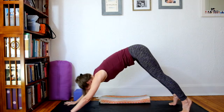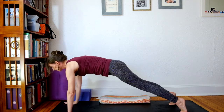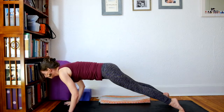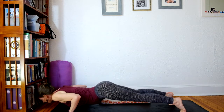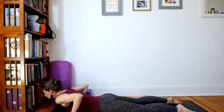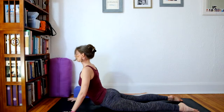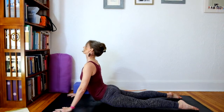And then ride your exhale forward into plank. Knees up or down. Pull your belly back, then bend the elbows. Come down in one long line. Untuck the toes, tops of the feet on the floor. Hands outside ribs, shoulder blades together, pulling the belly back. Back of the head back for Cobra.